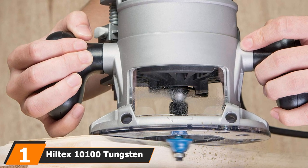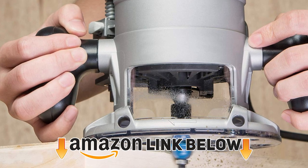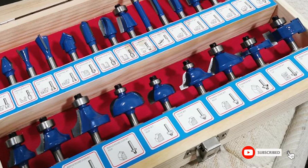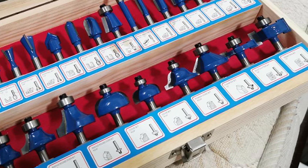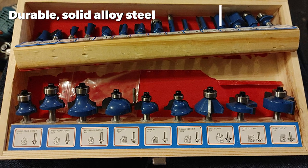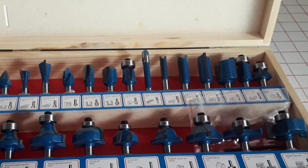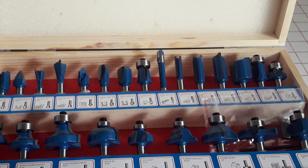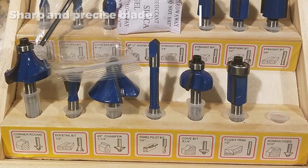At the first position of our list we have the Hiltex 10100 Tungsten Carbide Router Bits. This collection from Hiltex is a very well organized and efficient router bit set that comes in an attractive and useful wooden box. This is great for the occasional amateur woodworker who wants to keep things tidy, but also helps keep a professional well organized. The router bits themselves are made of strong alloy steel which is very durable and resistant to heat. The precision with which the carbide tips are formed will help give an accurate and consistent cut in any wood. They also come in a universal 1/4 inch shank size, which means they will fit any router.